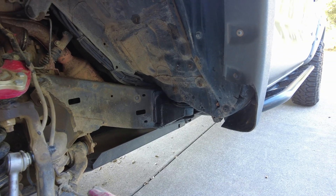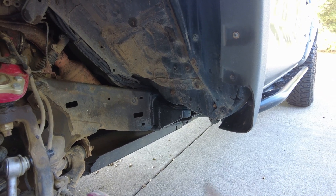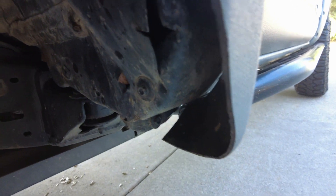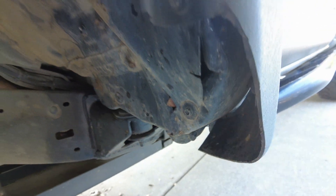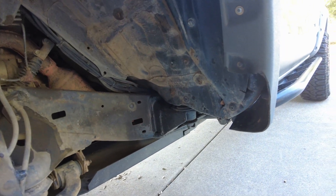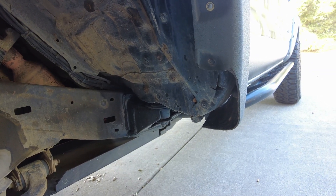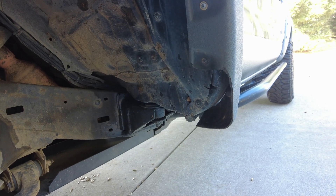One thing that's painful but you just have to do is beat the heck out of your cab right here to smash all this in. There are some nice creases here, but you got to do what you got to do. Fitting 33s is a challenge — fitting 35s is just an undertaking.